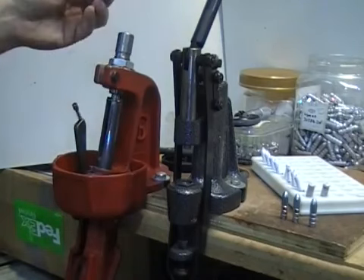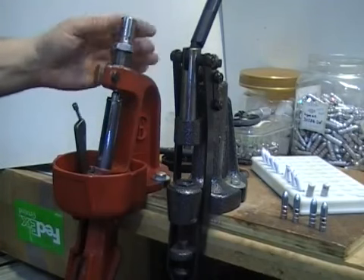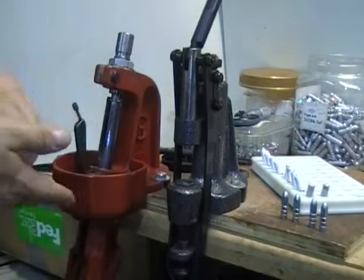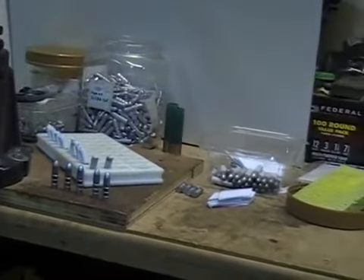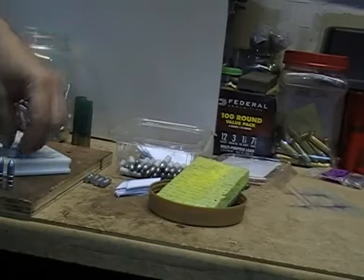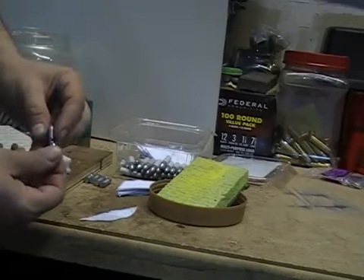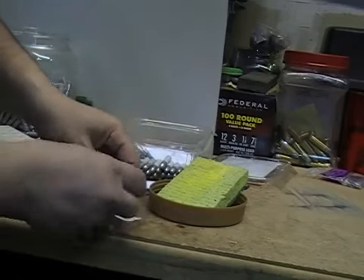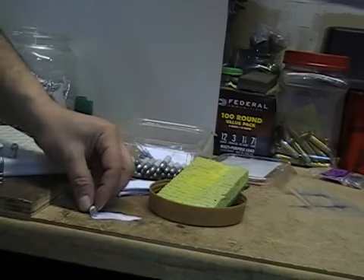Then you've got them all lined up, and what happens is this die tends to keep them in the die body one extra, so you have to pop it out. From there, we're going to do our regular paper patch like we showed before. We've got our pre-cut patches, and what we're going to do is just wet them down. Take the bullet that was already sized — you can see the natural curl of the paper, and the direction of the curl is how we're going to roll. Remember, this is just like anything you're working with bullets: consistency is key.